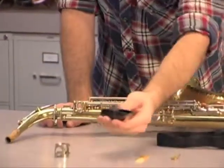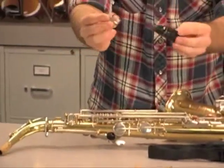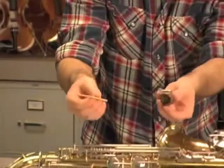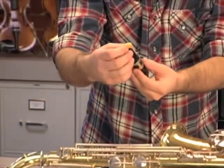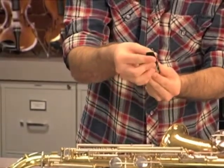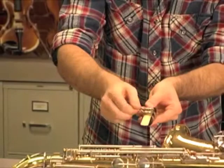After that, we'll assemble the mouthpiece. So you take your ligature, slide it onto your mouthpiece, take your reed, slide that in, and then you want to tighten it so that the reed will stay on, but not too tight so that the reed will break.